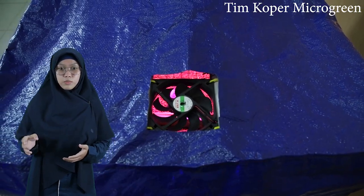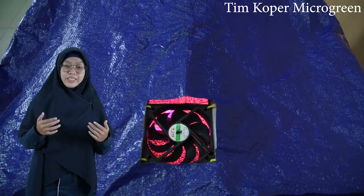Penelitian ini meneliti mineral konsentrasi micro green brokoli yang diproduksi menggunakan metode waterfall, yang mudah diterapkan di dalam rumah sendiri.